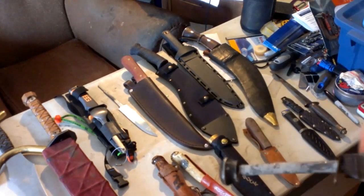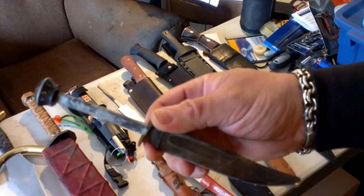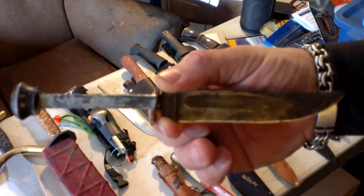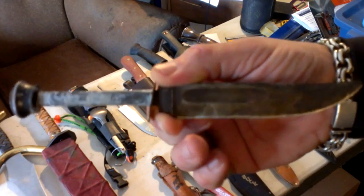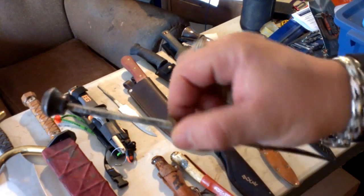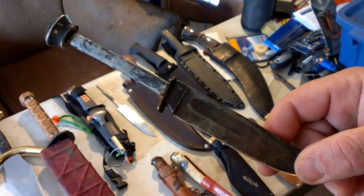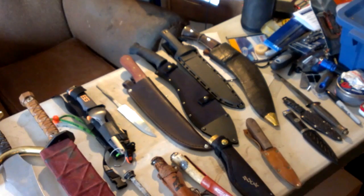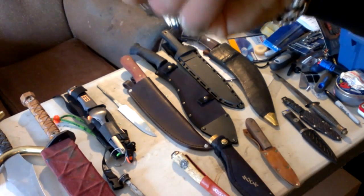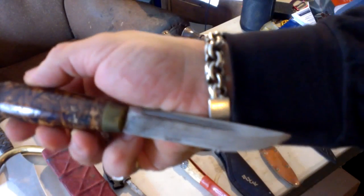My very first knife was a leather grommet handled hunting knife, very similar to this. This one was in a buddy's toolbox with a handle of duct tape because the mice had eaten the leather grommets off. When I said I could put a new handle on that for him, he said, 'Well, if you think you can fix it, you can have it.' So it's been sitting in my toolbox now for a while because I haven't got around to doing anything with it.